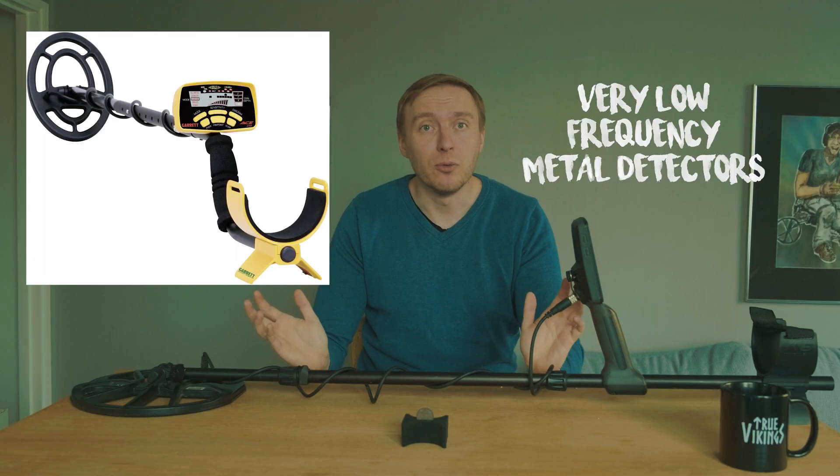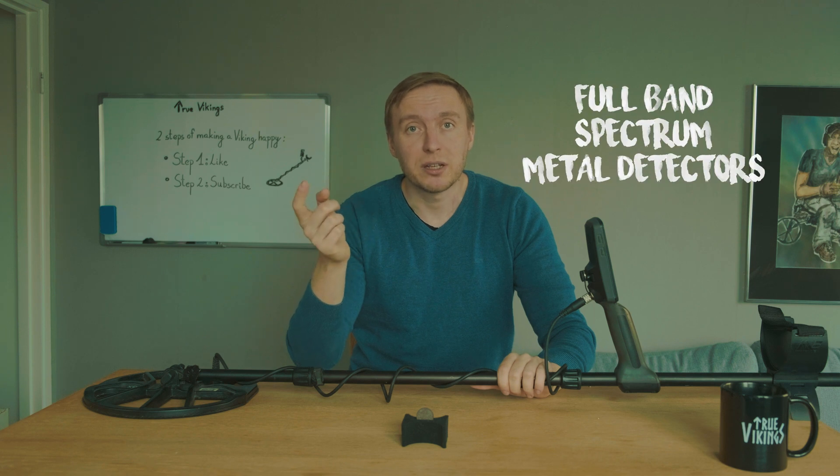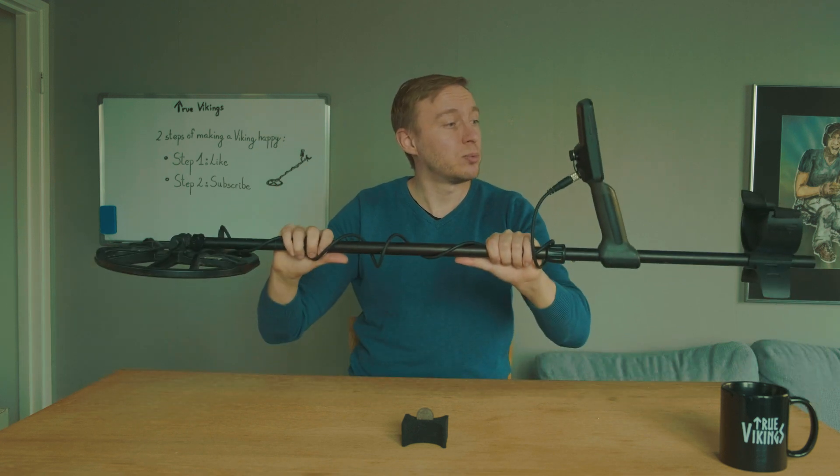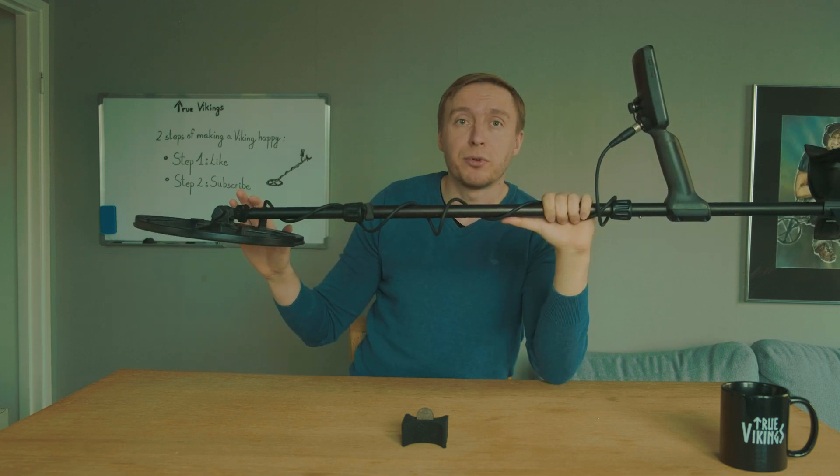The simplest type is the Very Low Frequency (VLF) detector, which is suitable for every basic metal detecting or treasure hunting purpose. There is also the PI, or Pulse Induction, metal detector, which uses higher frequencies and pulsed signals. Pulse Induction detectors can generally pick up objects much deeper than VLF detectors, but they are not as discriminating and are not that widely used. The third type is the Full Band Spectrum (FBS) detector, which uses multiple frequencies at the same time.